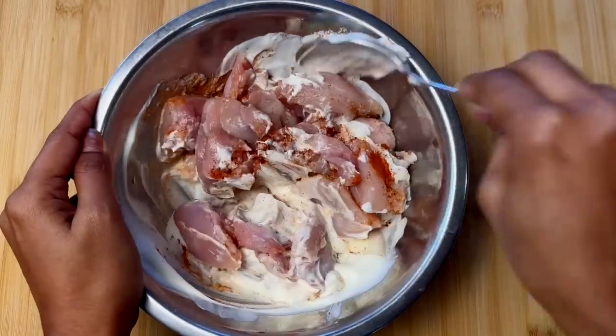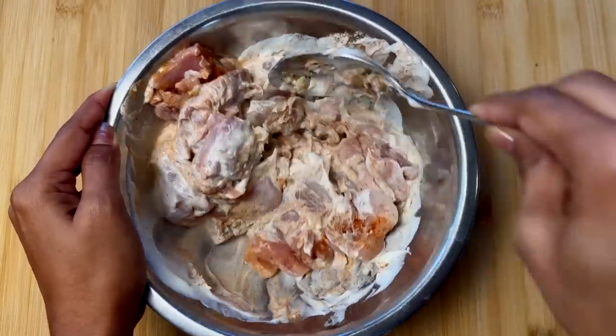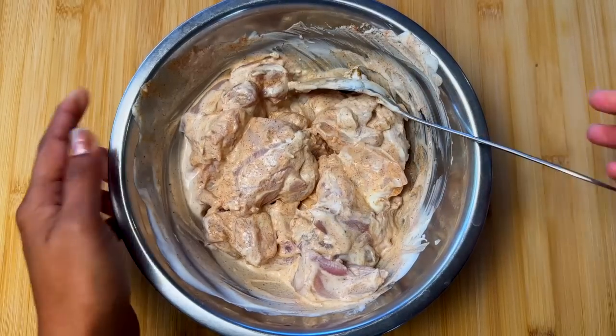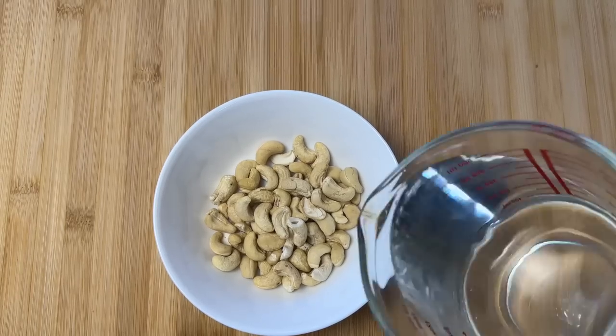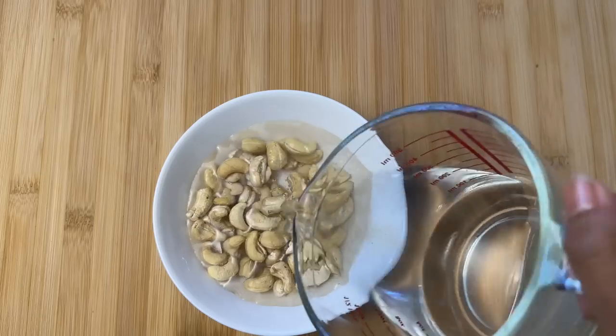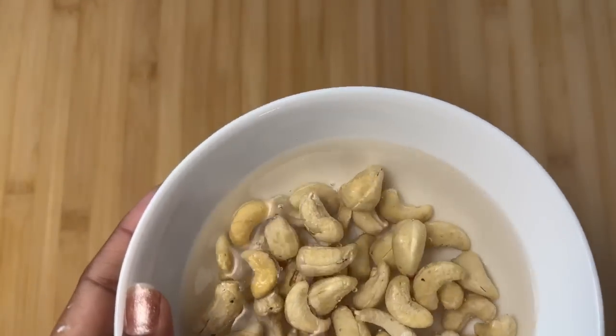You can also marinate this overnight and that's even better. At the same time, get 70 grams of cashews, put some water, and let them soak. We need this to make our sauce later.